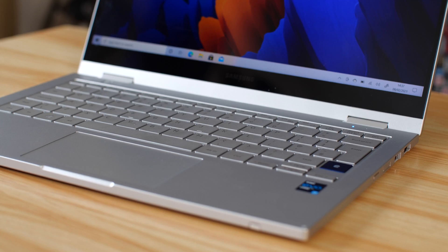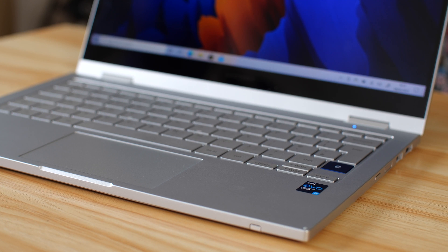The trackpad is also a slightly different shape compared to last year's — more of a 16:9 ratio rather than the ultra-wide from before. The speakers are still AKG and they sound great.